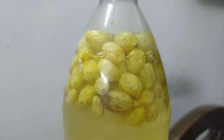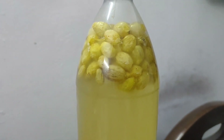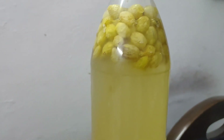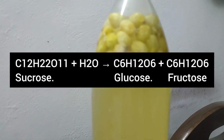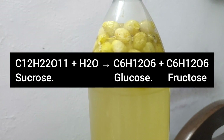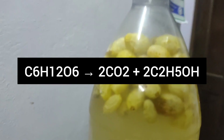This gas is carbon dioxide, which is formed by the anaerobic respiration of yeast. Yeast releases an enzyme called invertase which converts sucrose into glucose and fructose, and an enzyme called zymase which converts glucose and fructose into ethanol and carbon dioxide.